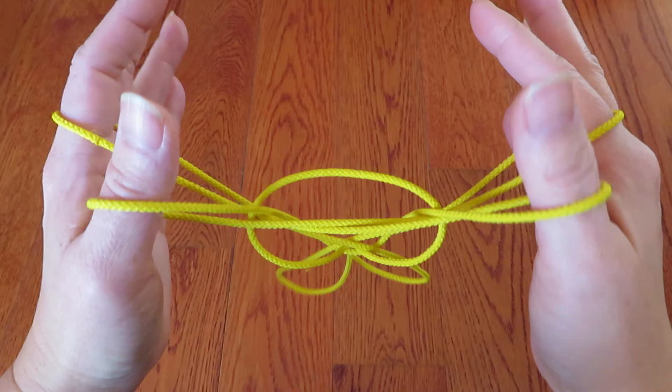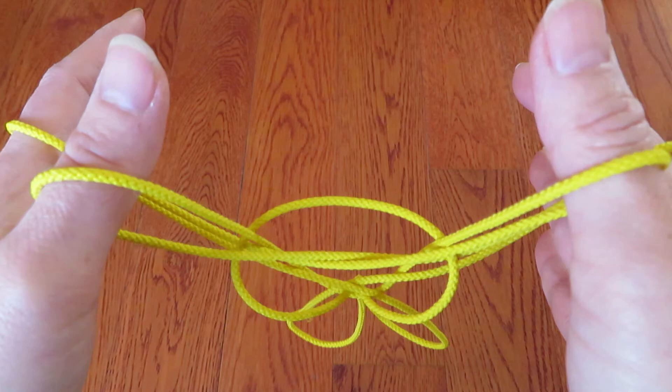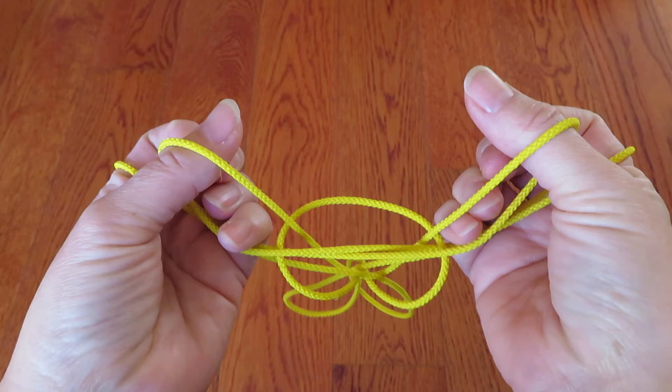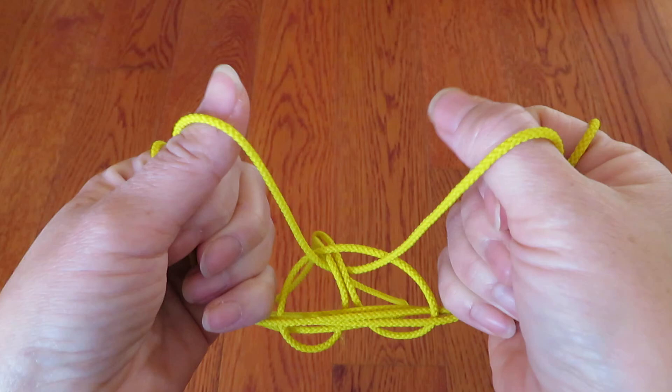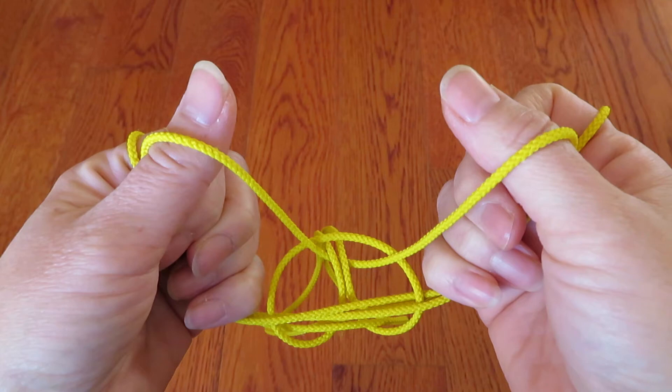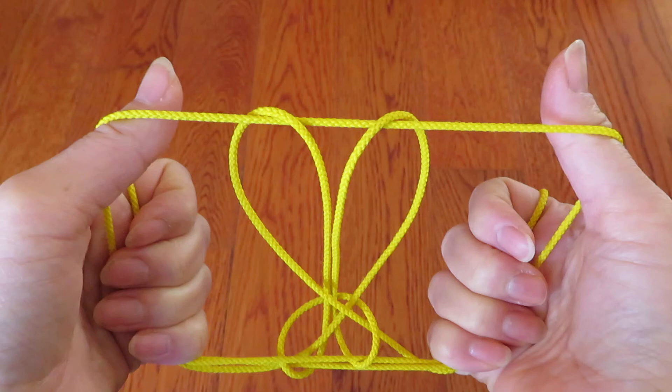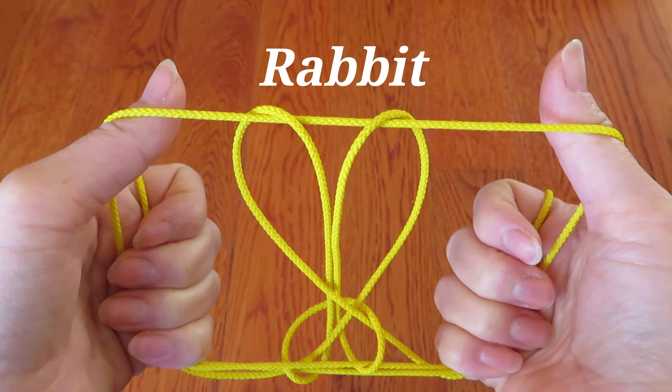Now, let go of the pinky strings, and you can see an upside down rabbit right now, right? And here, put the pointers, middle fingers, and ring fingers, and pinky all together into the space in front of both thumbs, like this. And don't let go of the strings behind the thumbs. Keep like this. And then kind of with both thumbs, pull toward the side, and ta-da! It's a rabbit!